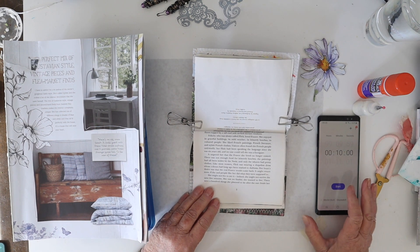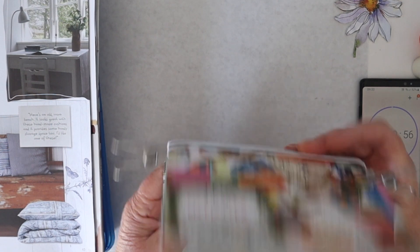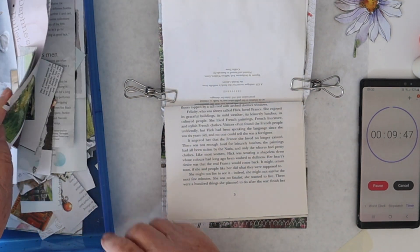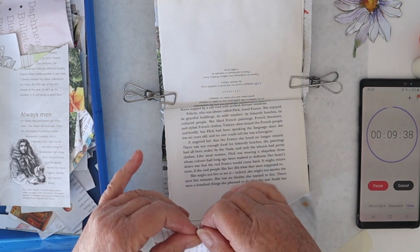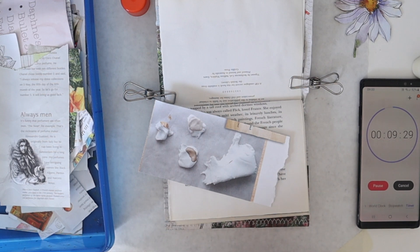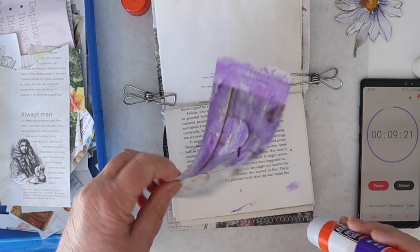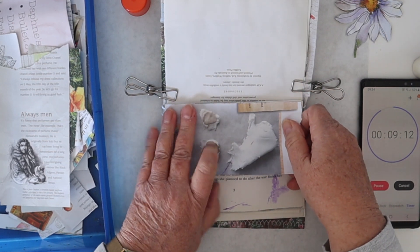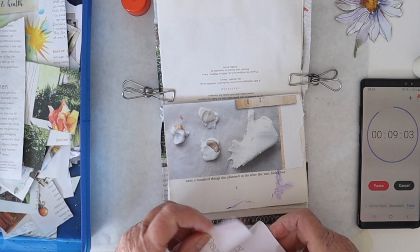I've got my glue, my scissors, and my timer, so 10 minutes — let's get cracking. The first thing I want to do in this little book I knocked up just for this challenge is cover the page in something. I'm going to use some neutral-ish stuff. I love a torn edge, so I'm just going to put down some big pieces to cover the background quickly and then put some smaller pieces in front.